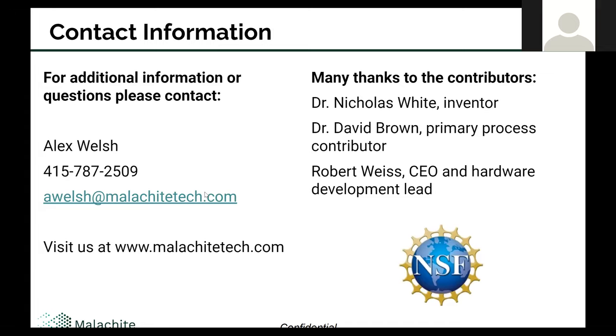Please reach out if there are any additional questions or comments. Many thanks to the contributors: Dr. White, who was the original inventor of the source and continues to push and optimize the design; Dr. Brown, who's working on the process today and has done a lot of great work; and Robert Weiser, CEO, who has really led the hardware integration teams to make all these sources function and integrate with our system. Thank you to the team and looking forward to more work.